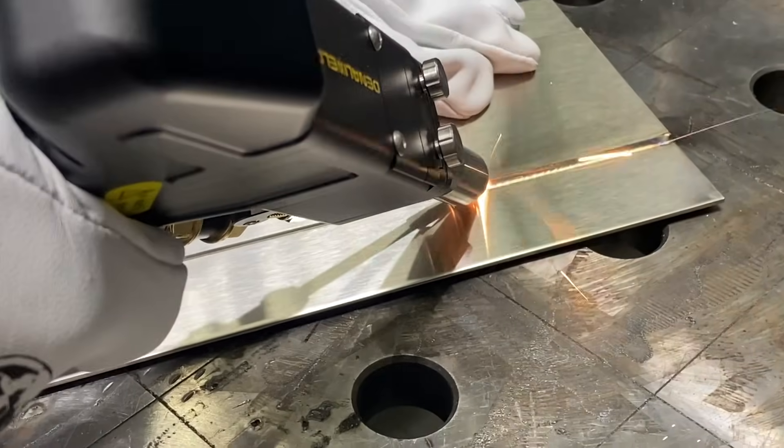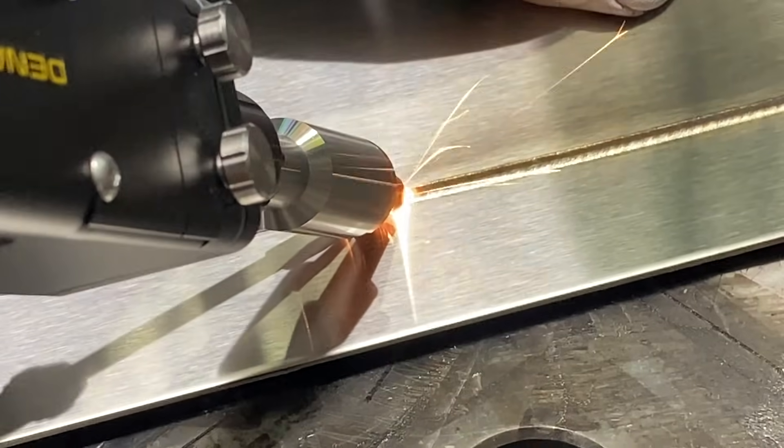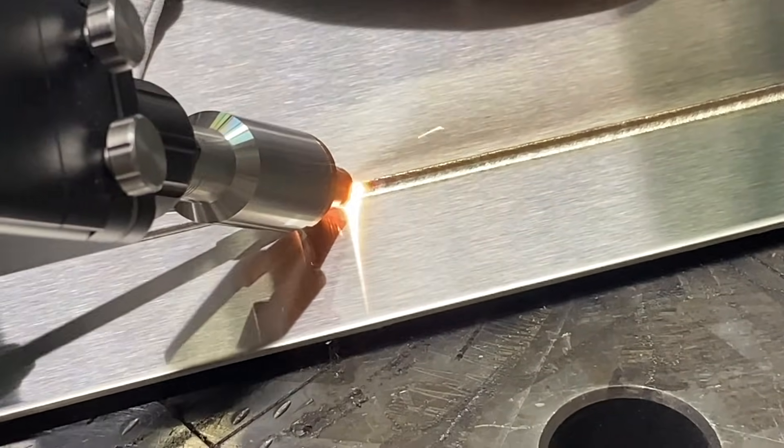By now we've all seen lots of videos on handheld laser welding on Instagram and other social media — it's fast. But how much faster is it than TIG welding? I got a demonstration at Denali Weld a few weeks ago on an 18-inch long piece of 16-gauge stainless steel, a lap joint. I was blown away at how fast it was, how free it was from discoloration, very little distortion. So I thought, that was a lot faster than TIG welding, no doubt — but how much faster?